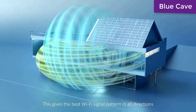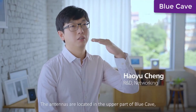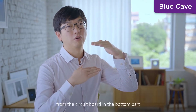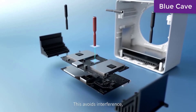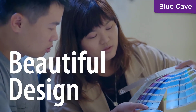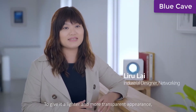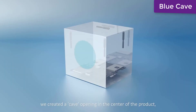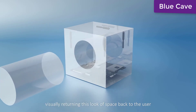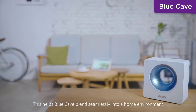This gives the best Wi-Fi signal pattern in all directions. The antennas are located in the upper part of Blue Cave, so they are as far away as possible from the circuit board in the bottom part. This avoids interference and ensures the best possible Wi-Fi signal. To give it a lighter and more transparent appearance, we created a cave opening in the center of the product, visually returning a sense of space to the user, helping Blue Cave blend seamlessly into a home environment.